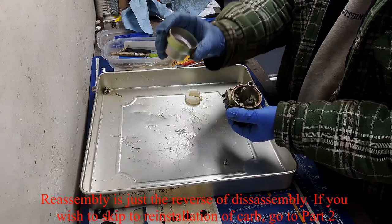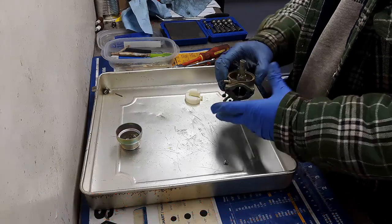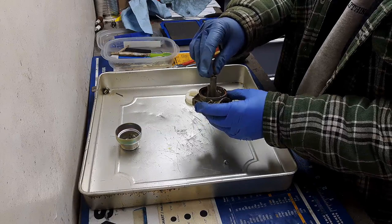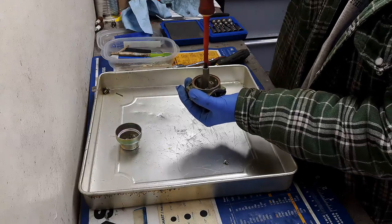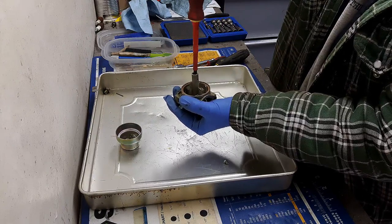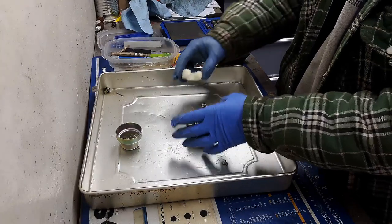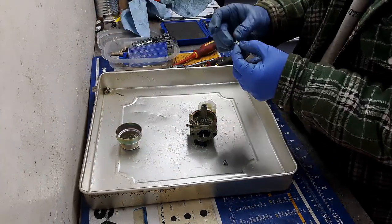We're ready to reassemble. I got the bowl as clean as I could. First I'm going to put the emulsion tube in, then the main jet. You don't want to tighten this down too much because you'll strip the flat head on top, and if you ever have to do this again you won't get it out — you'll be buying a new carburetor.